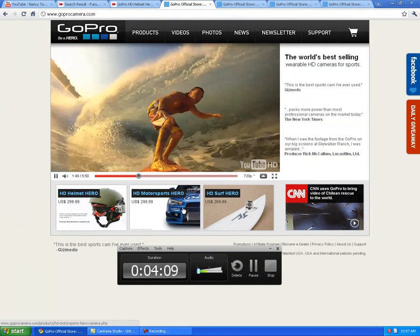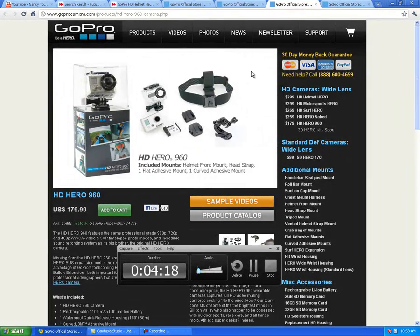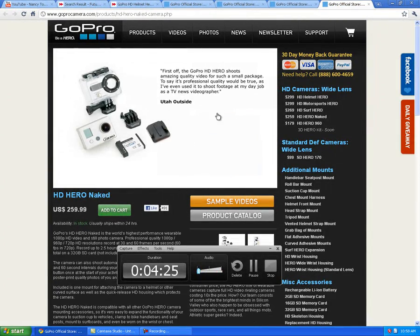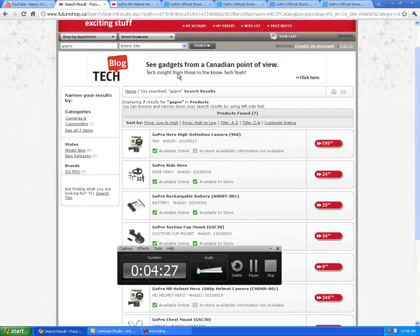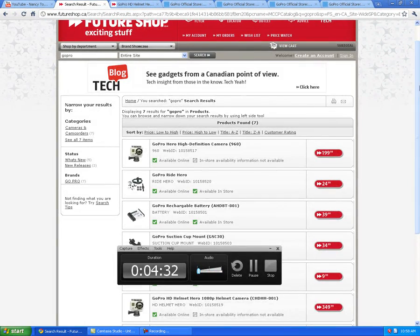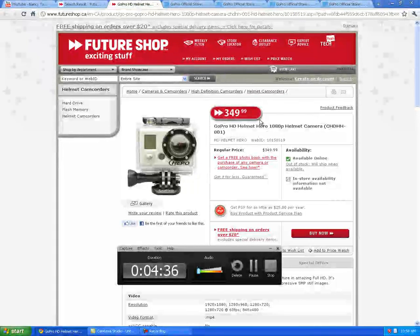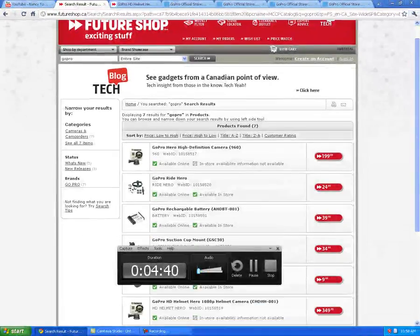You can attach it to a helmet, it looks like a car, a surfboard. I'm just looking into it, looking into the stats. Here's the helmet cam — you can strap it to your head like Nancy did, and store some accessories. And I was looking at Future Shop, which is an electronic store in Canada — I'm not sure if it's anywhere else. And they've got the expensive one there. But I'm liking this camera.